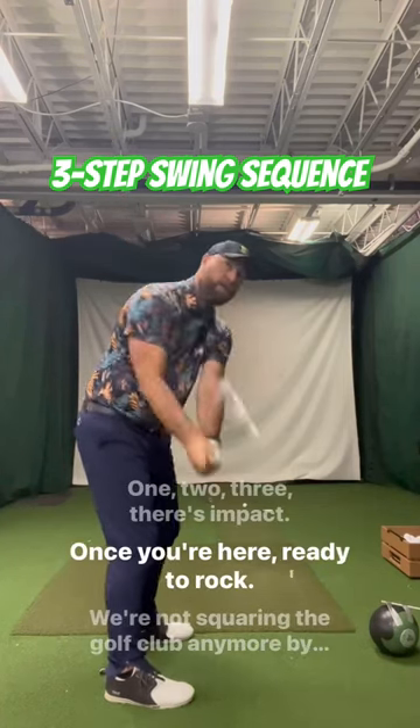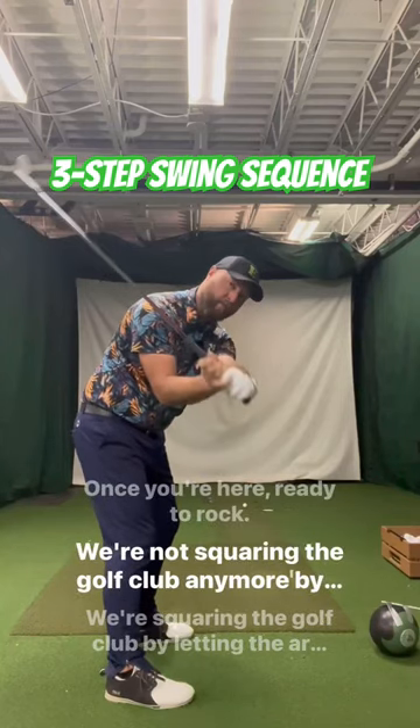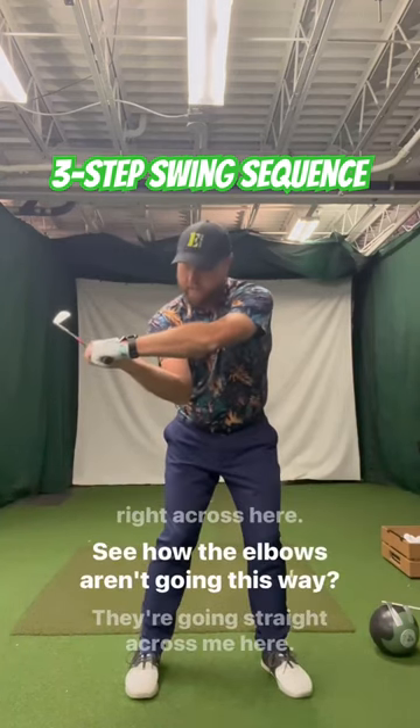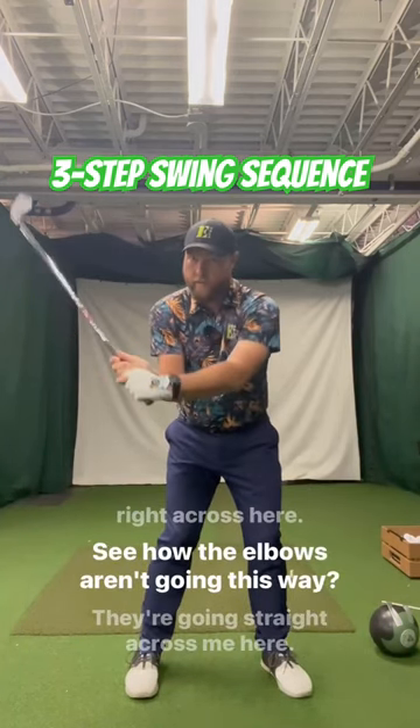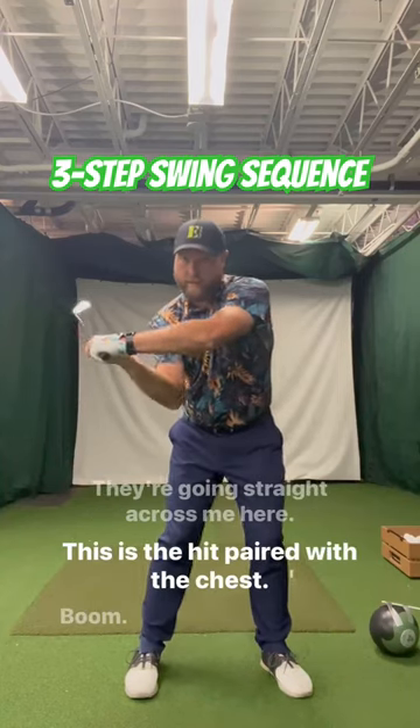There's impact. Once you're here, ready to rock, we're not squaring the golf club by going this way. We're squaring the golf club by letting the arms just work right across here. See how the elbows aren't going this way? They're going straight across me here. This is the hit paired with the chest. Boom.